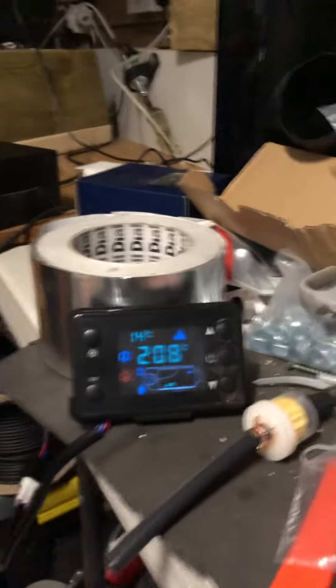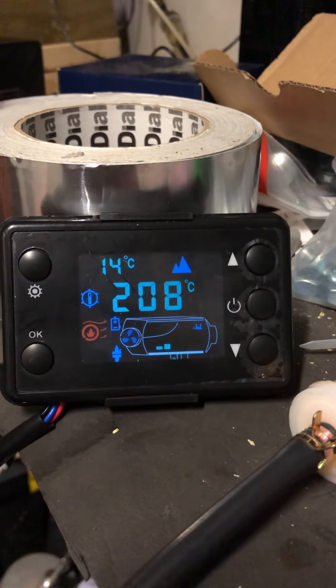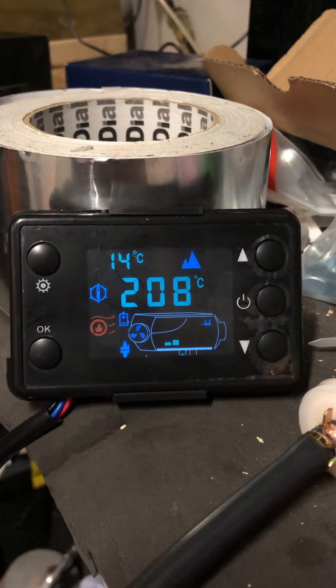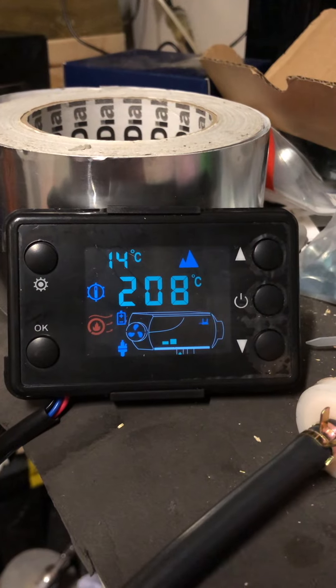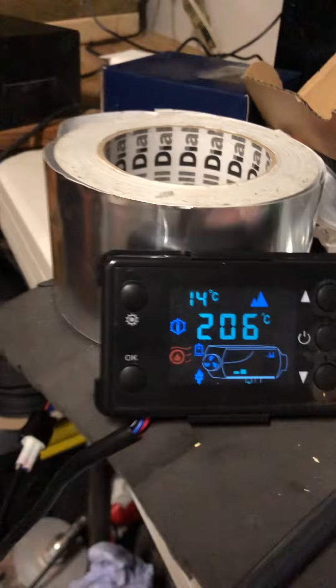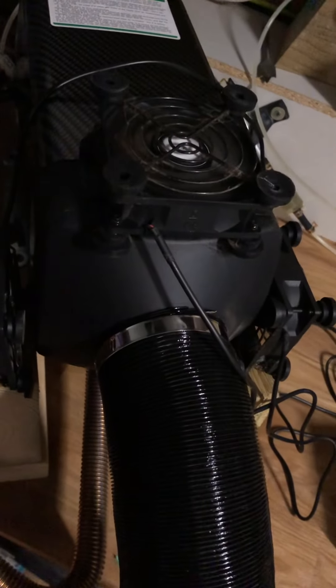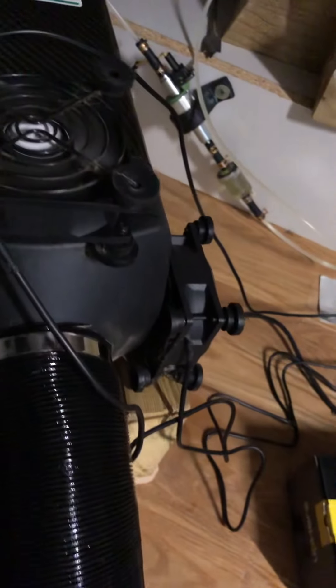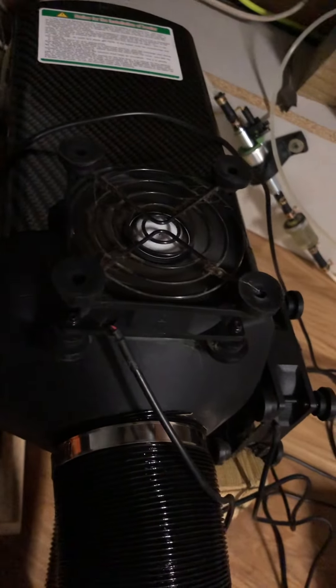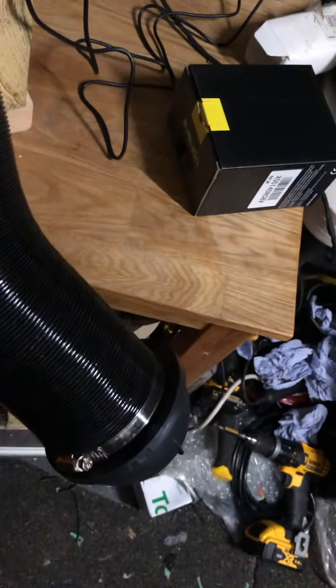This is where I'm up to now. I've got an alpine mode, it's up to 208 and it's on setting 2. I've put fans here to cool the casing down, which is fantastic — it's working a treat. It's pumping out loads of heat.